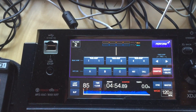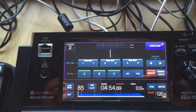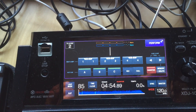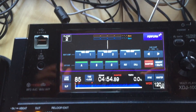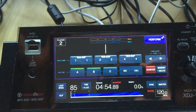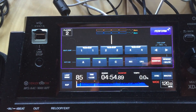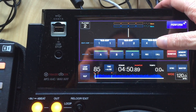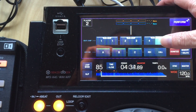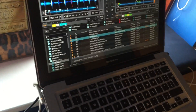I've only had the XDJs for about 24 hours, but I've found them to be very responsive in terms of the touch screen — it's very fast and links through to Traktor very quickly. The beat slip function works as well: you can see it working its way through the track, four beats forward and four beats backwards, and that's also reflected on screen immediately.